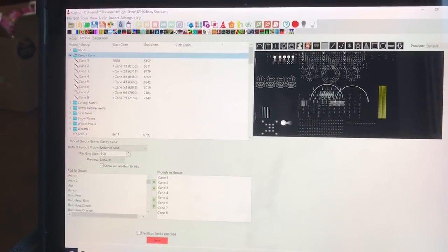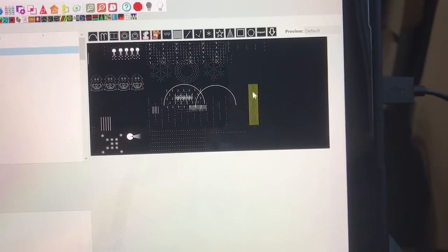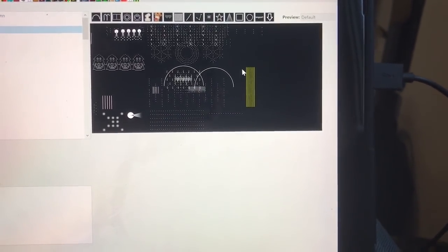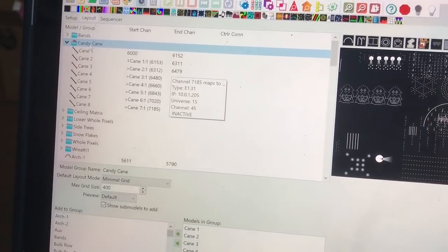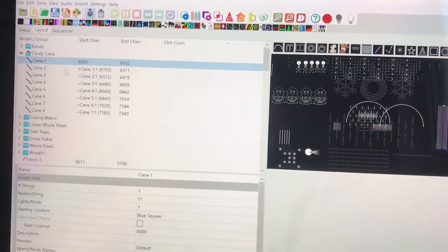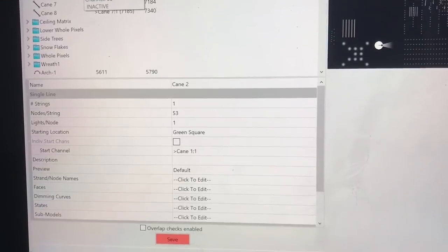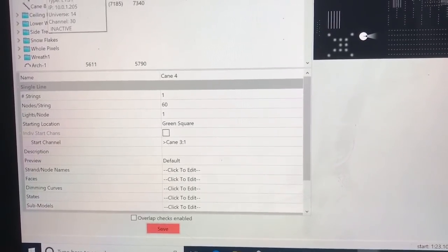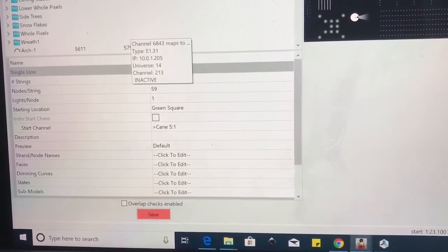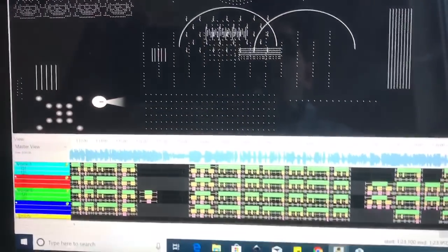So this is xLights, the program I'm using. Looking over here is my preview window where I can see what the effects are going to look like on the candy cane display. I have everything grouped together with all eight sections. I'm looking at the actual pixel counts — the first one is 51, then 53, then 56, then 60. You can see the pixel counts change, and the starting point of each one also changes. That's how I'm able to do the flipping and zigzagging within that. Then when I switch over to an actual sequence, that's basically what it looks like when I preview my candy cane.